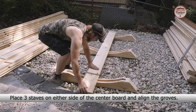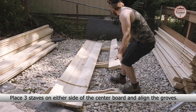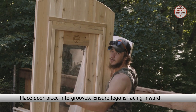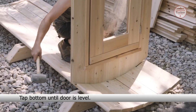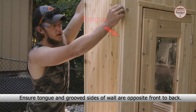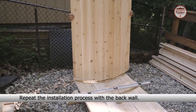Place 3 staves on either side of the center board and align the grooves. Place the door piece into the grooves and ensure that the logo is facing inward. Tap the bottom until the door is level and finesse the door into the groove. Ensure the tongue and grooved sides of the wall are opposite front to back. Repeat the process with the back wall.